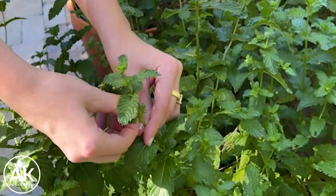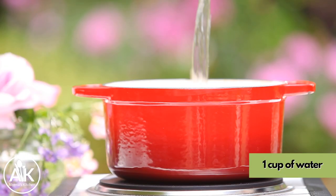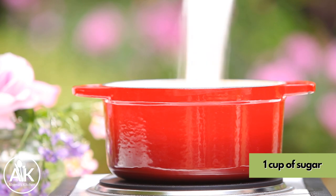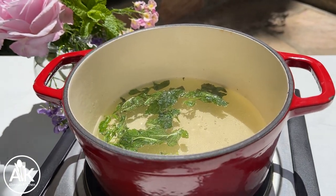For this recipe we made a mint simple syrup to really get that mint flavor into it. The way we made this is by a one-to-one ratio, so we use one cup of water to one cup of sugar and about a two-thirds cup of fresh mint leaves, and you want to let this simmer down until